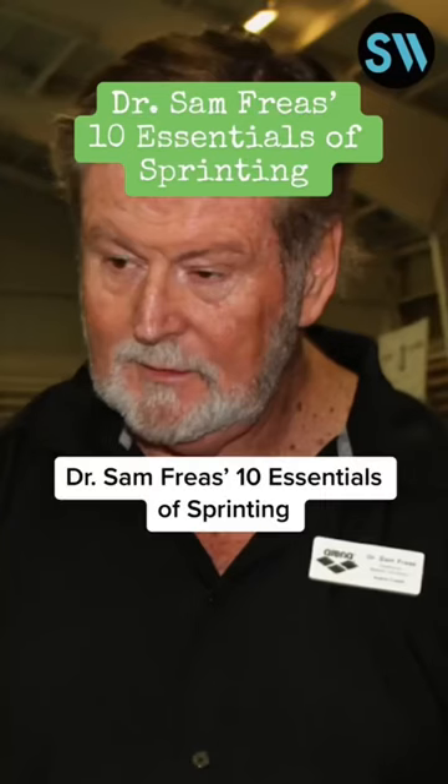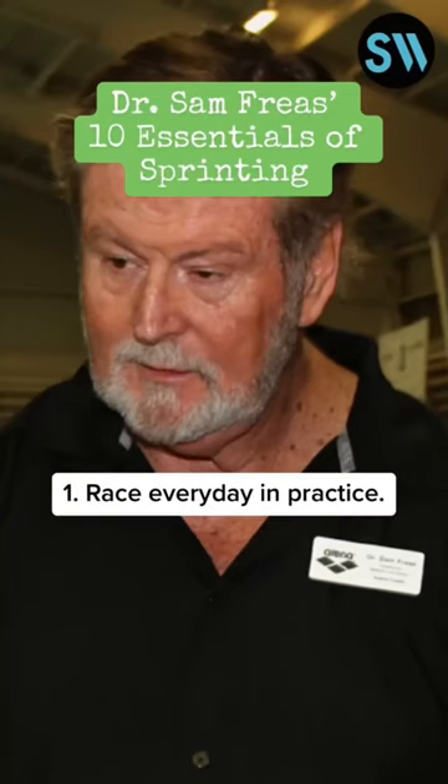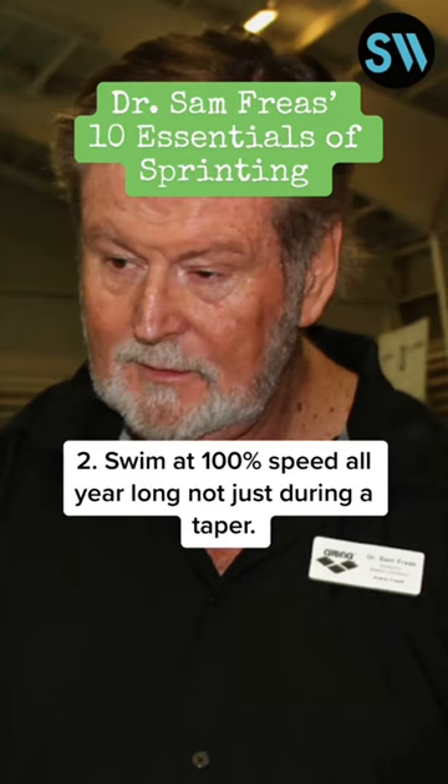Dr. Sam Freeza's 10 Essentials of Sprinting. 1. Race every day in practice. 2. Swim at 100% speed all year long, not just during a taper.